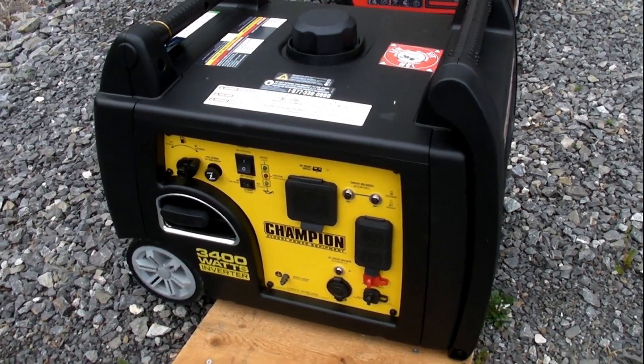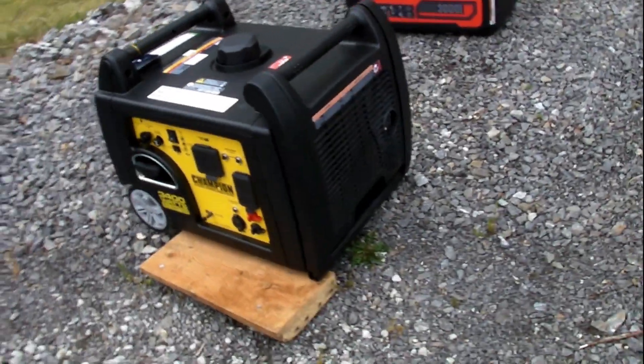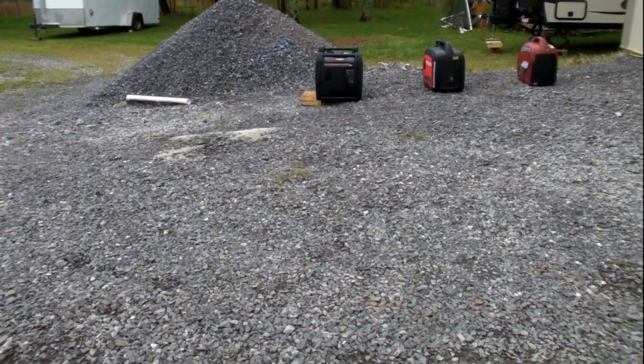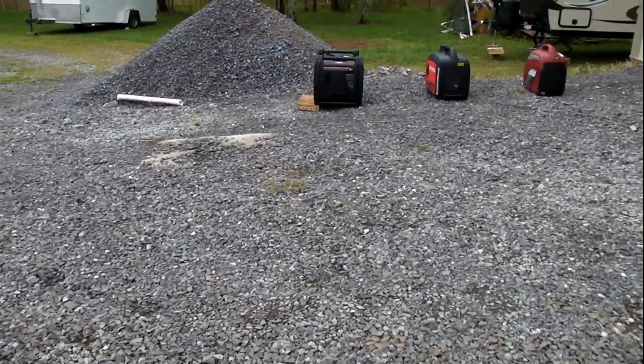The first up on the sound test is the Champion. It's at a little lower idle. Here we are about 15 feet away.